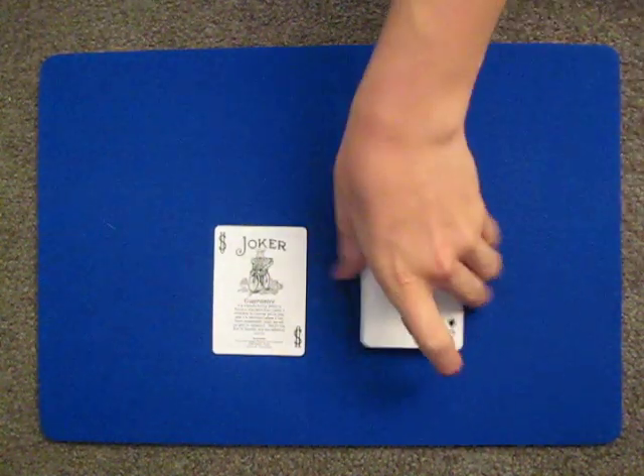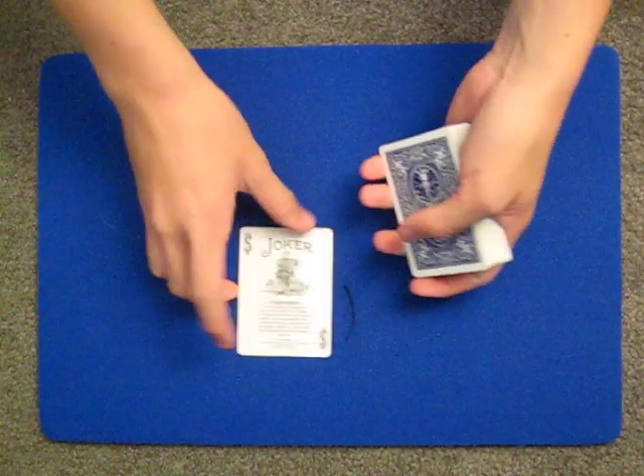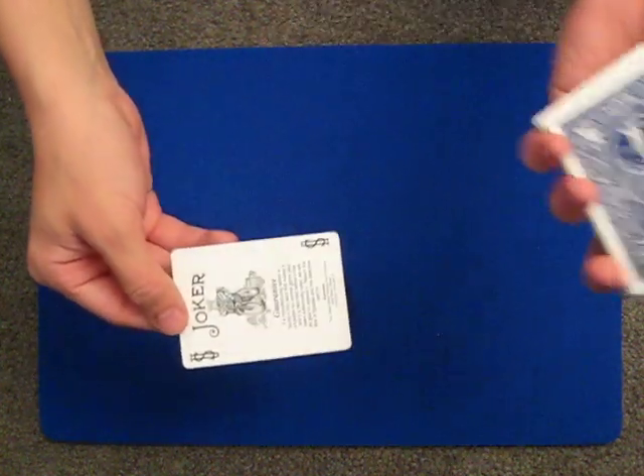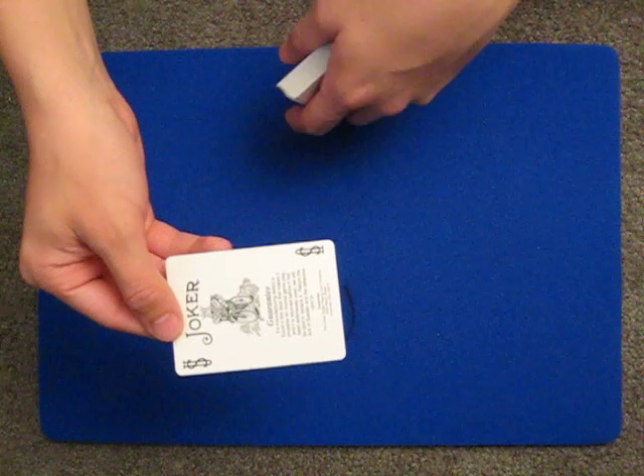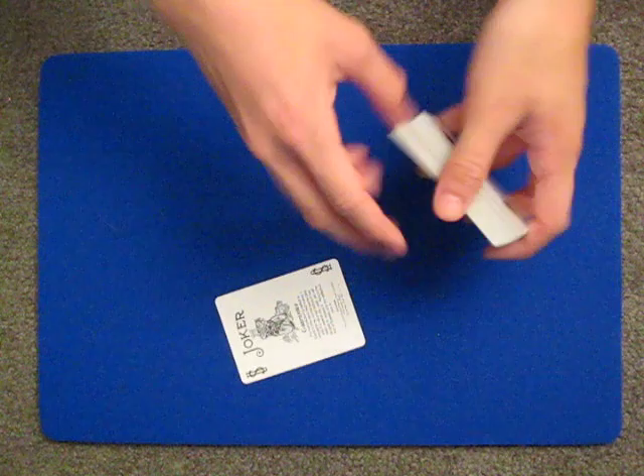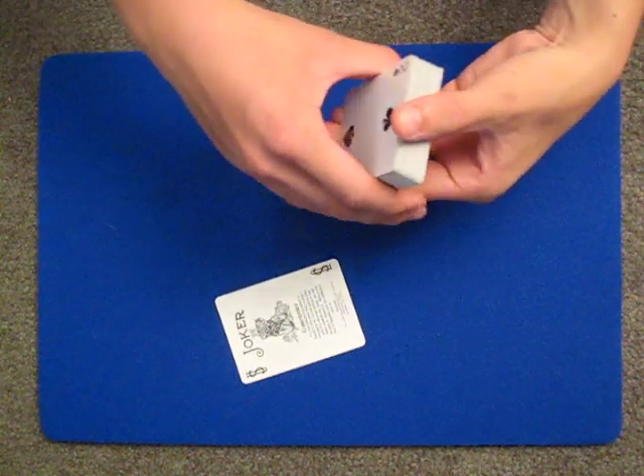Alright you guys, I just want to show you this new thing I found out. It's not a trick — I just realized these guarantee cards, if you buy a deck of bicycle cards, every deck comes with a guarantee card. Most of the time I just throw them out, but the other day I was messing around with them and I actually found out they're worth a lot more than you think.